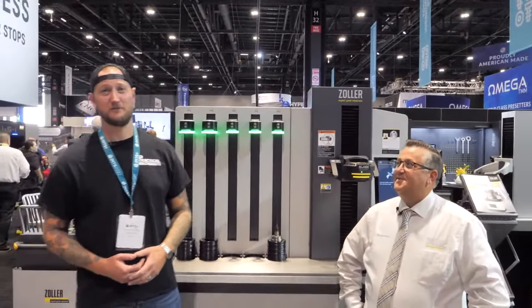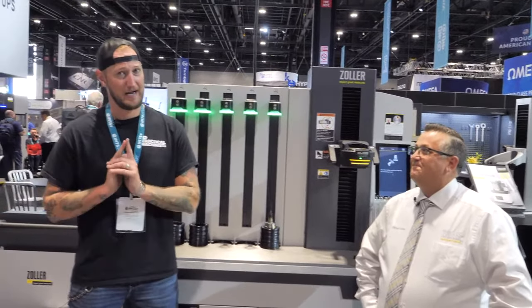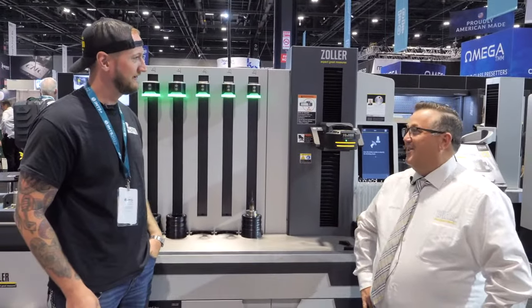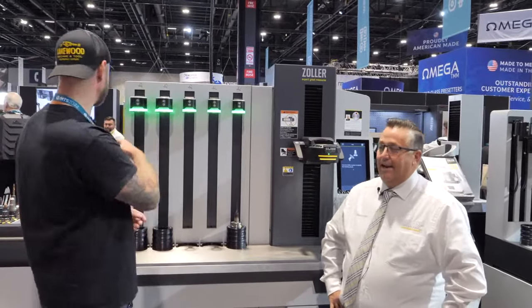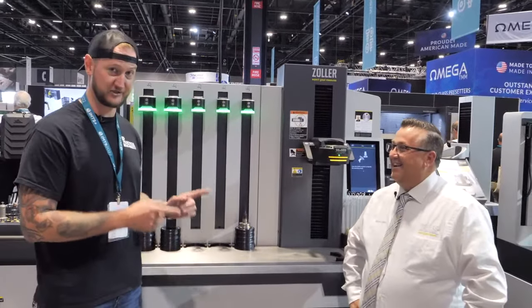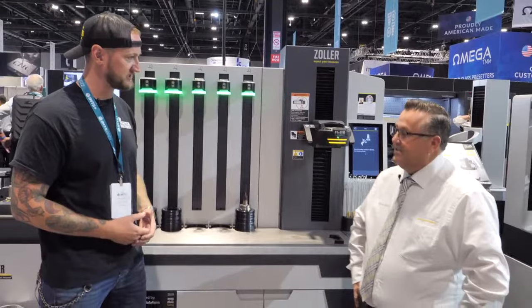What's up guys? Ian Sandusky from Lakewood Machining Tool back here again at IMTS for Practical Machinists. We are continuing our coverage so make sure you are staying tuned to all these live streams, because right now I am joined by Michael from Zoller. Thank you very much for joining us. You guys have a huge booth here — I see lots of yellow shoes walking around. They're famous for them and I love them. But more importantly, we have some brand new tech on display here today. What are we looking at?